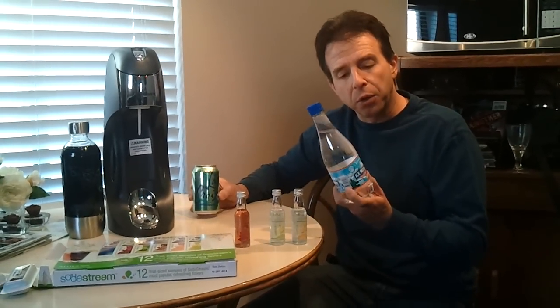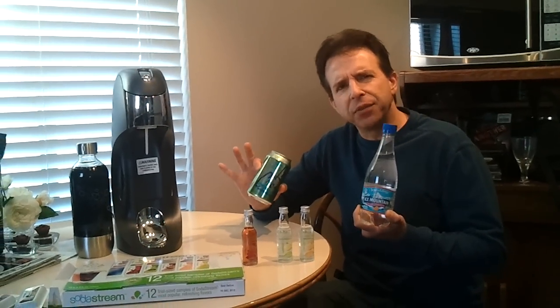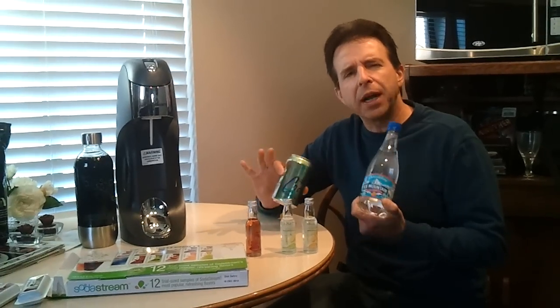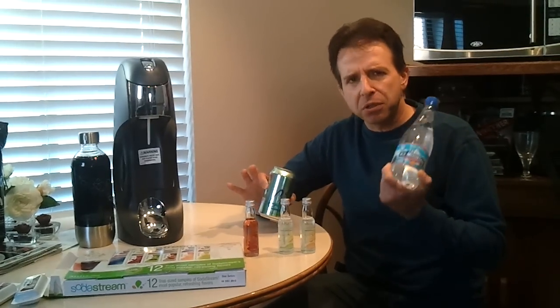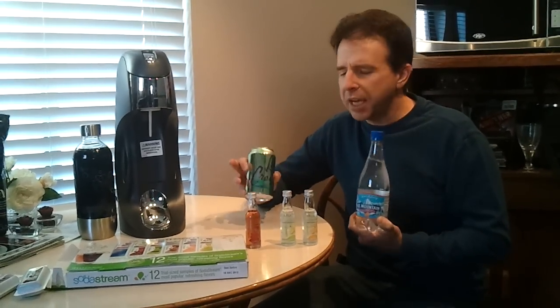Two products that I really love in the sparkling water category are Ice Mountain and La Croix. Both of these have natural essence flavors, no artificial crap, no sugars, no additional crap at all. Just carbonated water with natural flavors, and it tastes great.